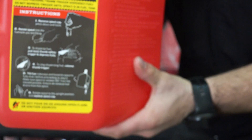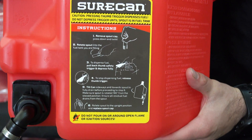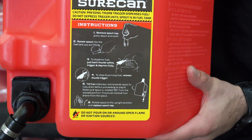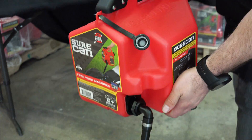On the side of the can there are instructions with a big warning in yellow. It says: 'Caution — pressing thumb trigger dispenses fuel. Do not depress trigger until spout is in the fuel tank.' So when you go to use the SureCan, rotate the spout into the tank you're filling before depressing the thumb trigger.